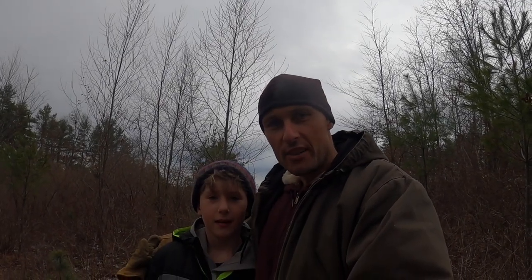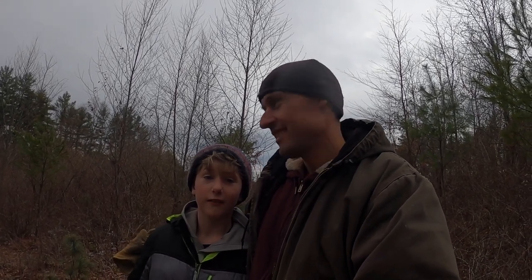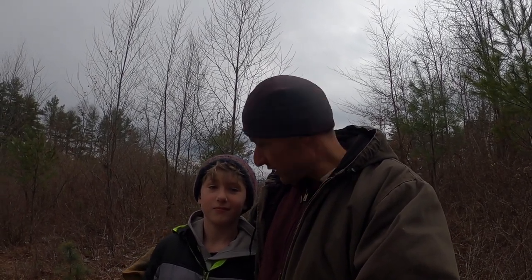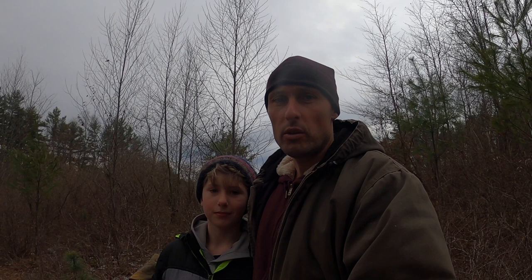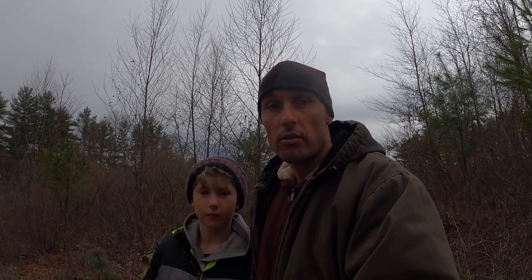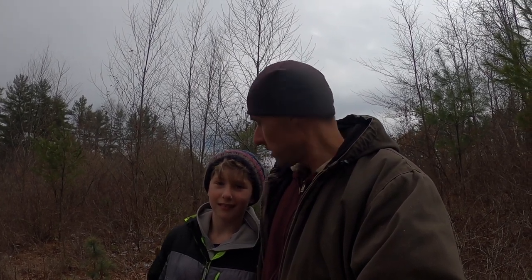Hey guys, Reel the Wild back again with another video and another adventure. Today we're making a deer antler trap — we're trying to find deer antlers here in Connecticut. We're going to make a trap where the deer can drop their antlers. We don't have a lot of deer here and we'd have to walk a lot through the woods to find a shed, so we're taking a little shortcut. We'll only use wood, branches, and trees — whatever we find around. Hopefully we can get a big buck shed, but any shed would be nice!